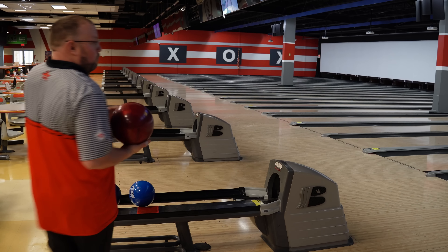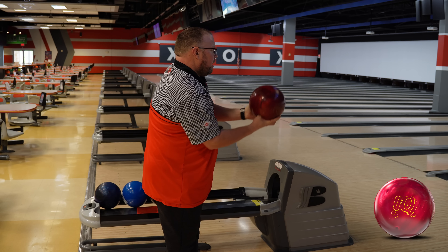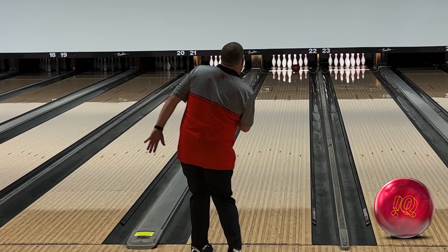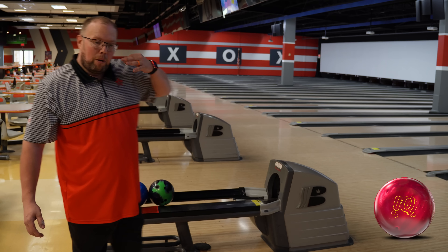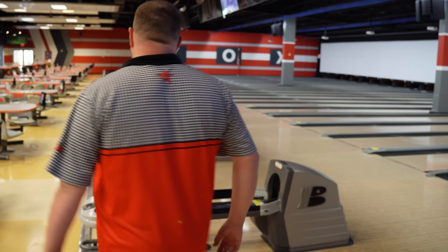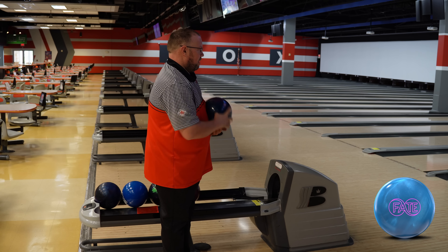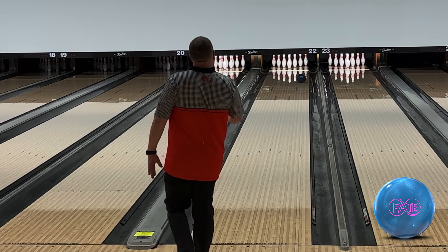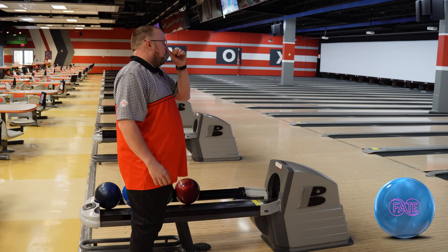I gave the IQ Ruby a little bit of a throw. So I'm three and two right of where I was when I was striking previously. As you can see, that's definitely a little cleaner, a little less motion down the lane. I would imagine the Fate is the one I can go to that spot all the way to the left and it'll get around the corner. Higher RG — it's only a little bit higher RG — but the higher RG on the Fate allows it to come around the corner.